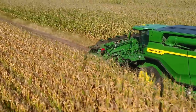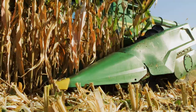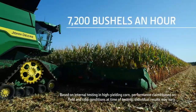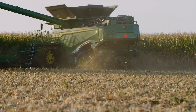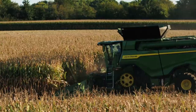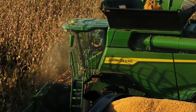Folding corn heads are available in 8, 12, 16, and 18 row configurations. With our wider heads on an X9 combine, you can harvest more bushels an hour — up to 7,200 — and put more clean grain in the tank, all while consistently managing stalks and residue. What's more, you can harvest 65 more acres every day with a 16 row corn head compared to a 12 row, at the same ground speed.